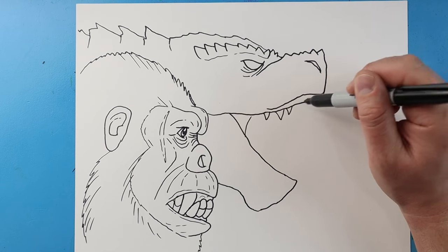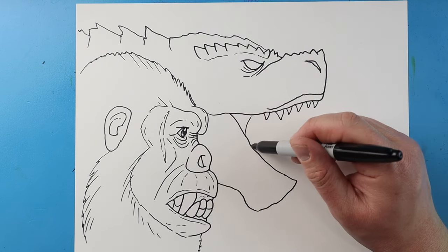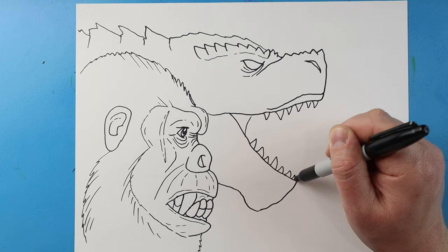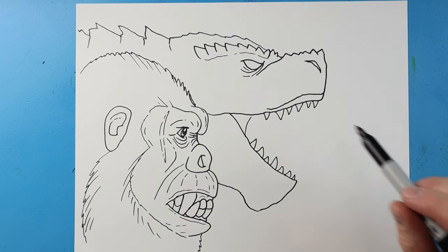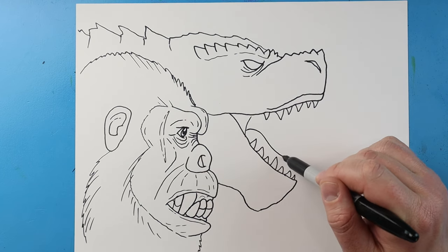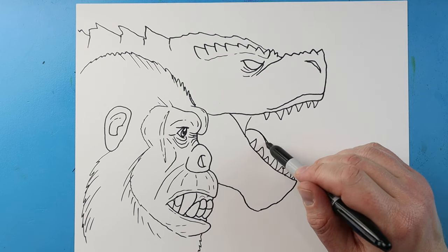We're going to put some sharp teeth in here — his teeth are a little spread out, so we're going to spread them around there. Then we'll do the same thing here, putting some little sharp teeth of different sizes right in there. Next I'm going to make lines coming down, bring this up and then back here for the tongue, with a little line down here.